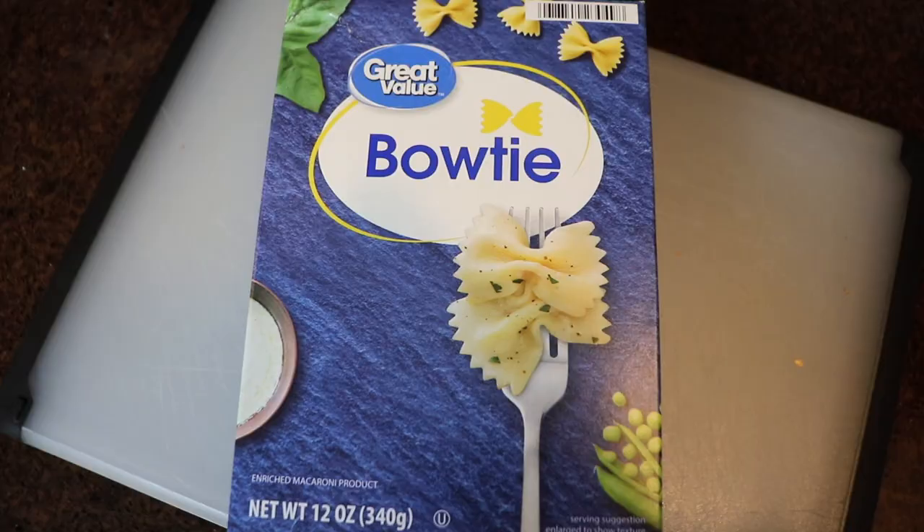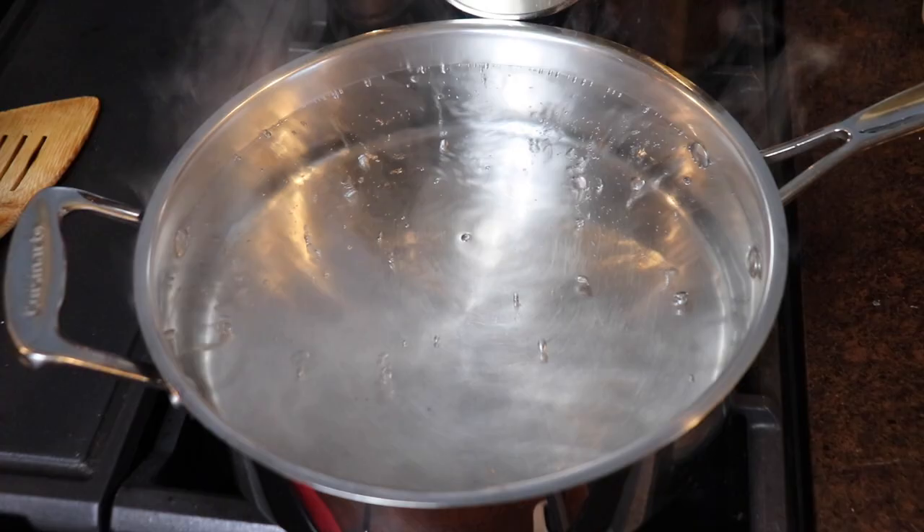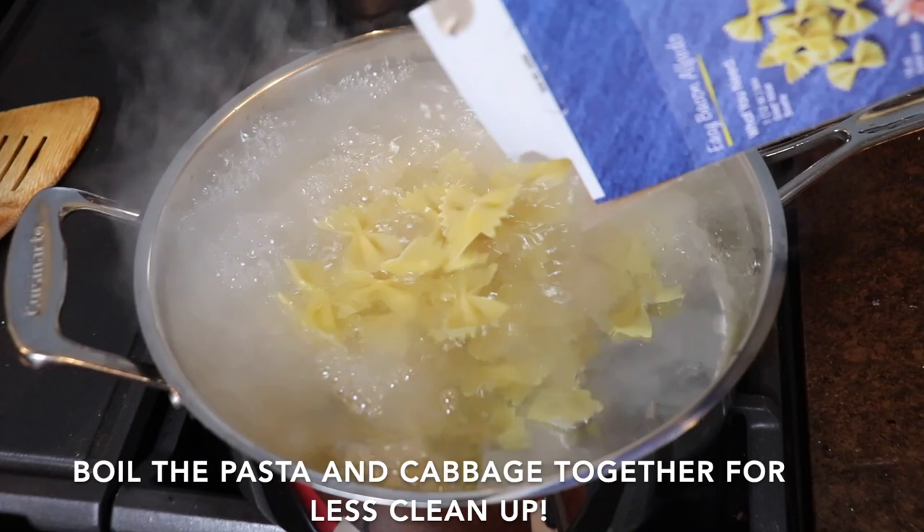Oftentimes you'll use wide egg noodles in halushki, but my mom likes to use farfalle or bowtie pasta, which is why she calls this dish cabbage and bows. So while the veggies were cooking, I brought another pot of water to a boil, added some salt, and then cooked my pasta according to the package directions.